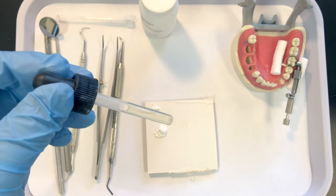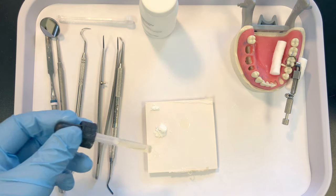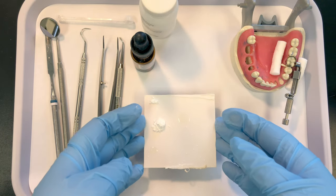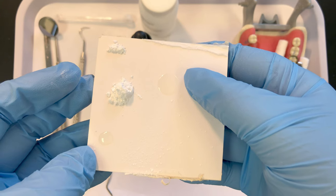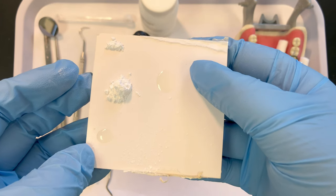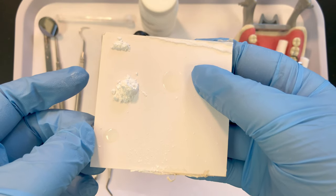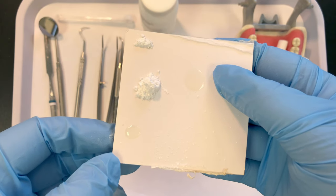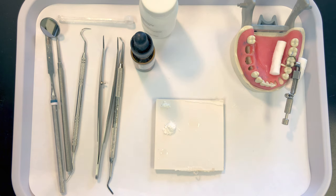Sometimes I've seen assistants hold the dropper at an angle and touch the pad — that gives you a very different size drop. Here, if I let the drop fall onto the mixing pad I get the proper dosage, but if I touch the tip to the mixing pad I get a much smaller amount of liquid. So hold it vertical and let it fall onto your mixing pad.